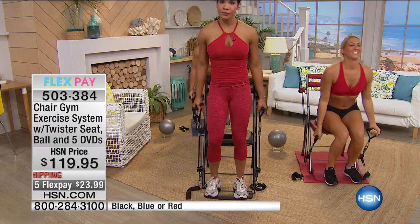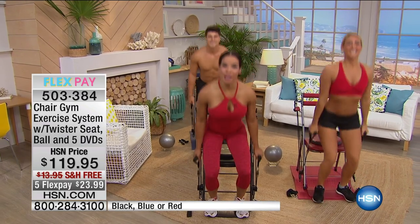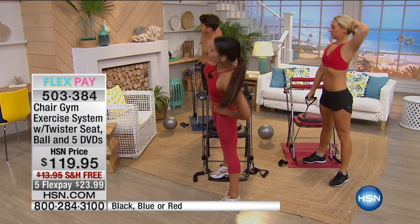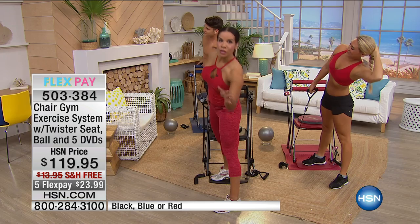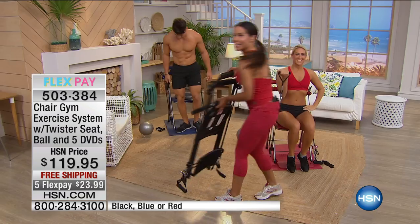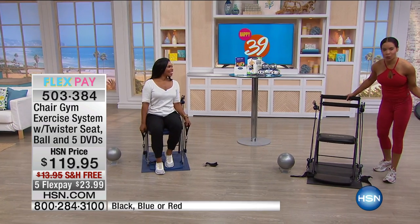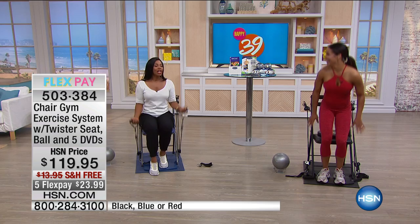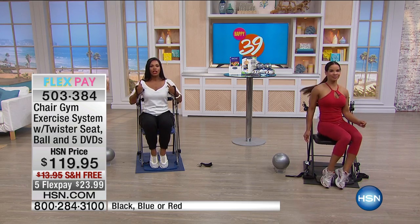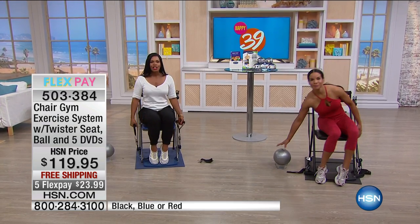Now we're ready to stand — this supports 350 pounds. We're going to squat because I'm all about the legs and the butt. You want to keep everything lifted, and that's what the Chair Gym can do. Then drop one to the side for a stretch working the obliques — so we've done four or five things. This could be you. You could get your son, your husband. I can fold my chair and leave them right there — that's what I love. You cannot do that with a treadmill.